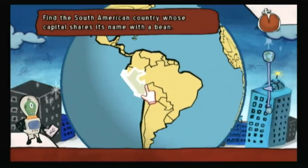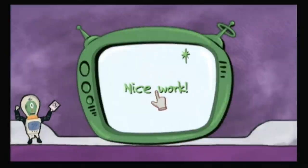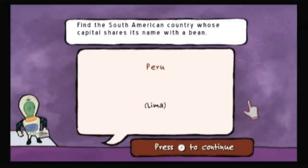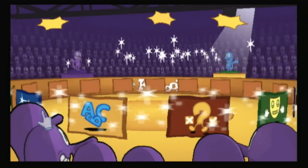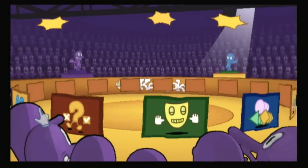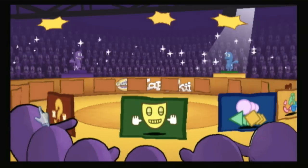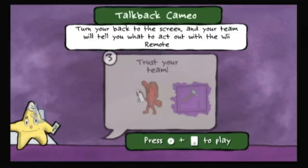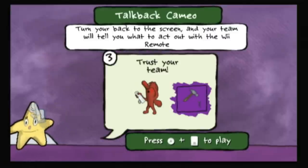The four categories of activities from Cranium are still intact: Data Head, Word Worm, Creative Cat, and Star Performer, but everything's been adapted to suit the Wii's motion controls. This seems like a natural match, although some players might still have some trouble perfecting some of the required waggling or remote precision.